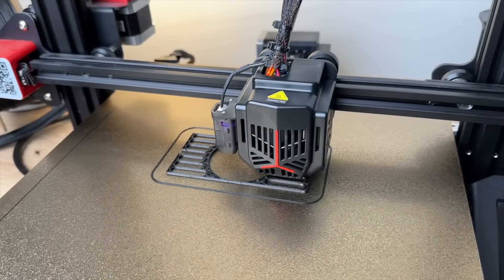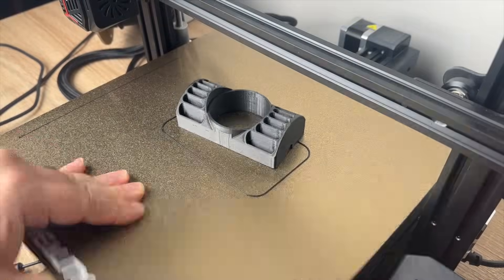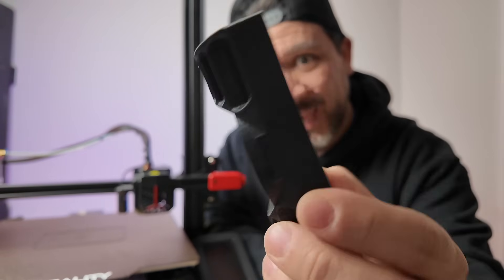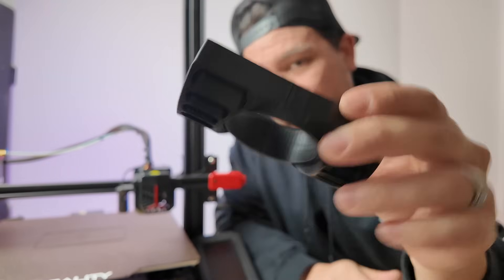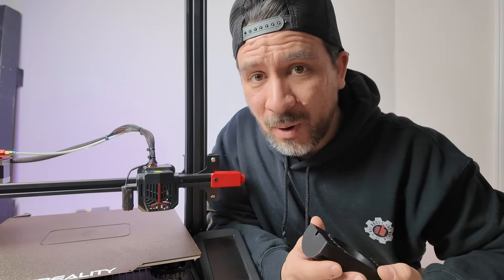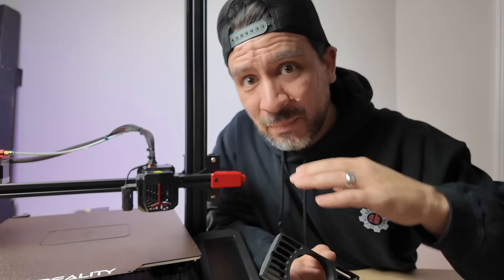Now that the bed is level, we re-sliced our 3D file and things are starting to look a lot better. Here's the finished part — that looks pretty nice. On the back side you can see it has a nice pattern that comes from the magnetic bed. We'll be putting this part in facing forward, but if you wanted that nice back-side look, you could print the part that's facing outward flat on the bed.